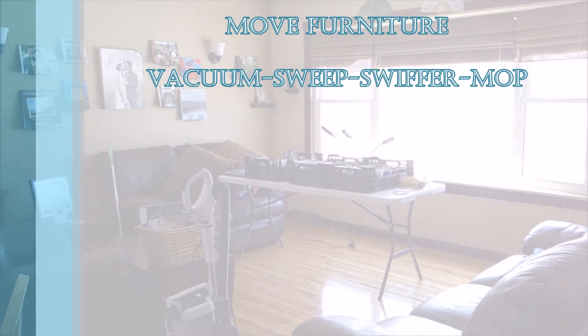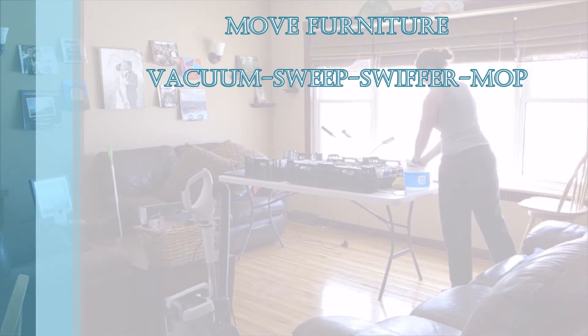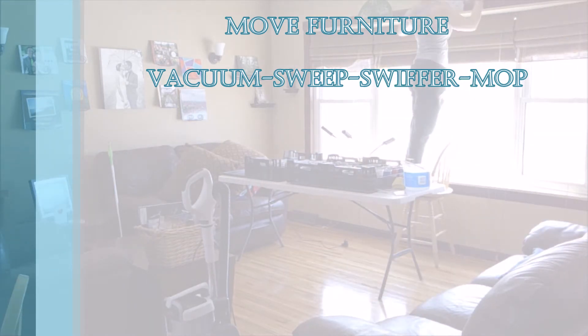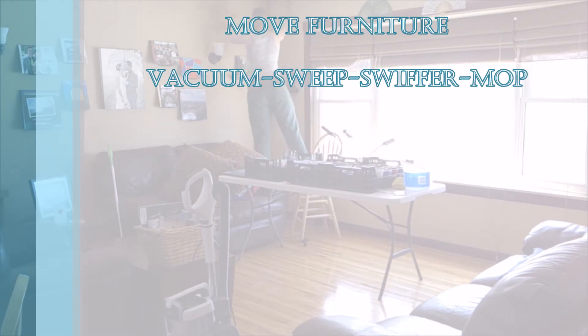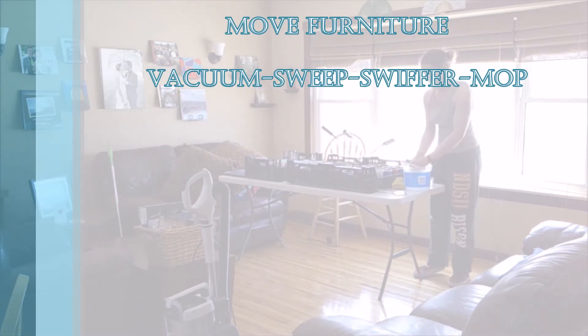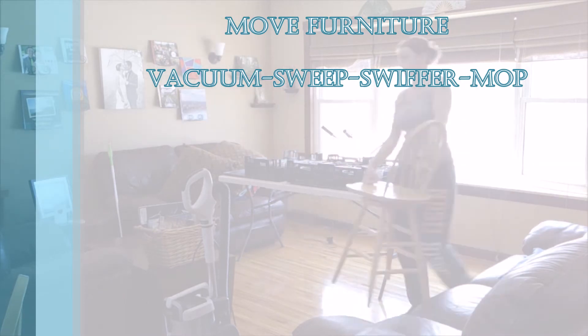We'll swiffer to pick up a bunch of the dust and then use a floor cleaner — so you could mop if you have a hard floor. Otherwise, if you have carpet, vacuuming is kind of your last step unless you want to shampoo the carpet, but that would require an extra tool.